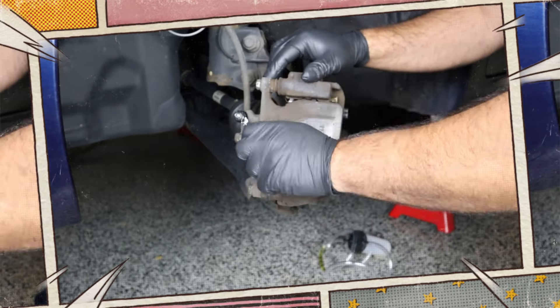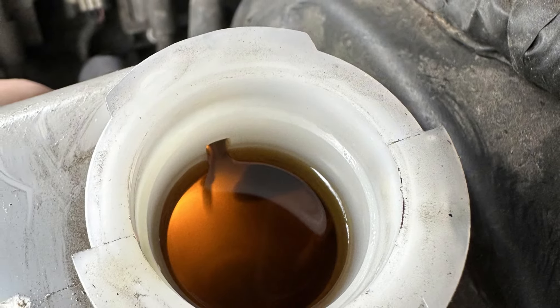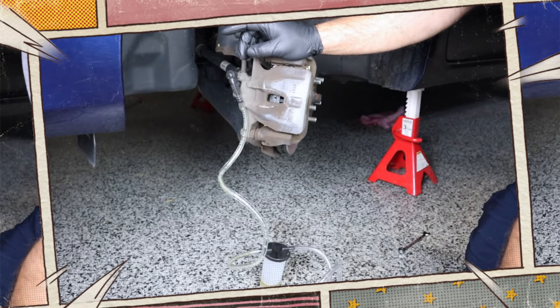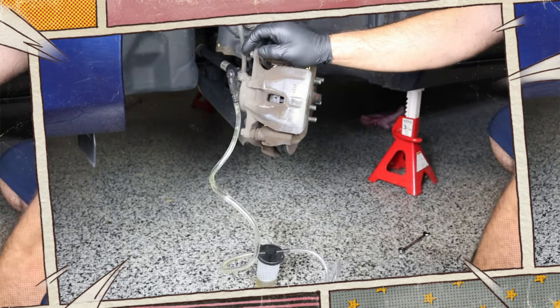You won't need a full quart if you are just topping off the fluid. Generally speaking, the brake fluid should be changed every 30,000 miles or every two years, whichever comes first. On the other hand, if you use the brakes heavily, you might find that the fluid contaminates more quickly and needs to be flushed more frequently.